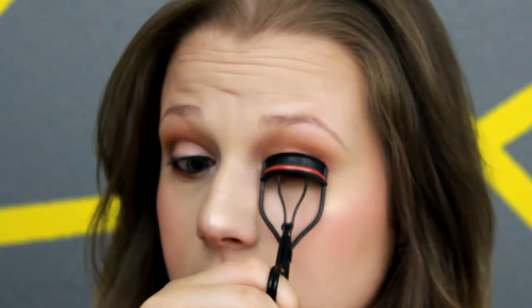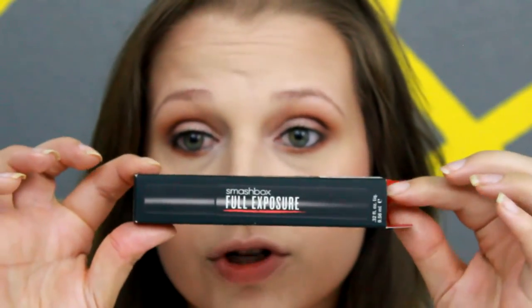Then we're going to curl our lashes. I'm going to be using the Smashbox Full Exposure Mascara, and I'm not going to be applying any false lashes today — keeping it simple because in the summertime they can be less comfortable, especially if you're going to be outside all day. So I'm just going to apply a couple coats of this mascara instead.